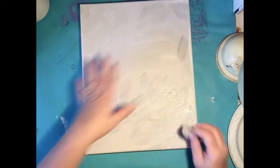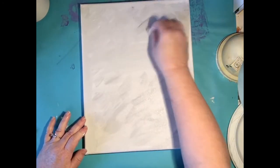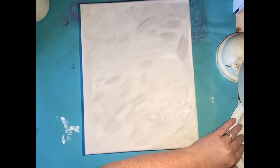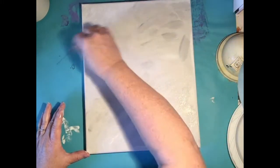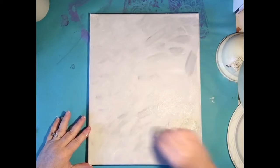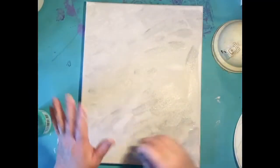Keep going back and forth until you've got it all covered. I'm not spending too much time right where the barn's going to be because it's going to cover that up. Spend a little more time in the sky area and don't worry too much about the bottom. I really have some very wispy brush strokes — or sponge strokes, I should say — happening in there.